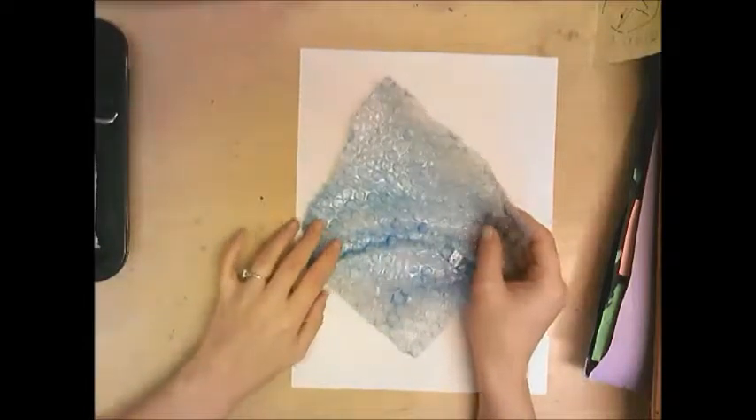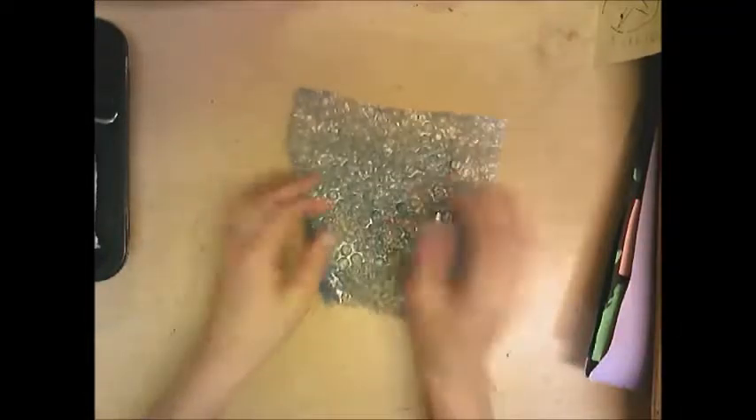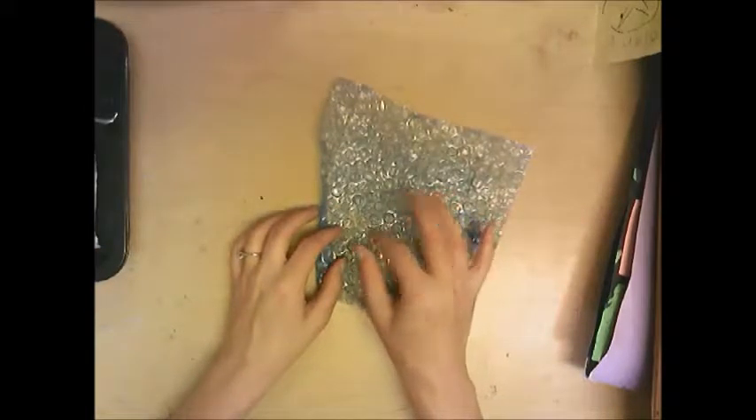The object we will print with today is bubble wrap — it comes in packaging and has this awesome texture with all these bubbles. A lot of people like to pop them, but I don't want you to pop them because if they don't have air inside, it's not as cool to print with.